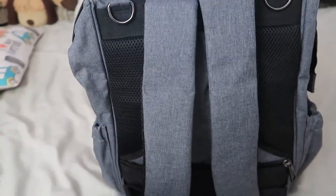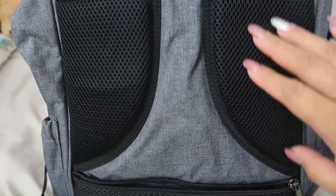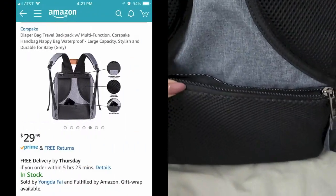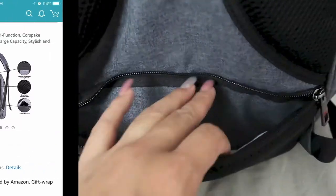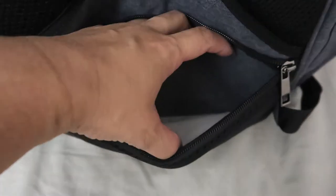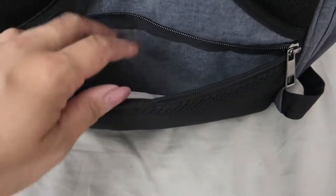The back obviously has the backpack straps — me and my husband have used it and it's super comfortable. It has a breathable mesh cushion on the back. My favorite part is the anti-theft pocket — it's also breathable mesh — where you can put your cell phone, cash, or keys close to your body so nobody can reach it.